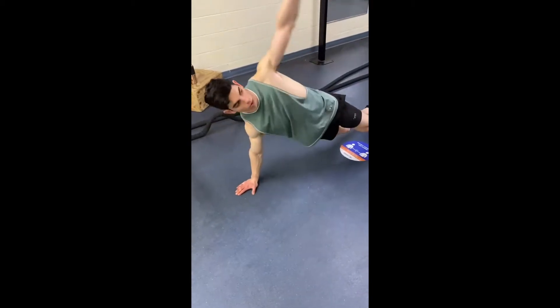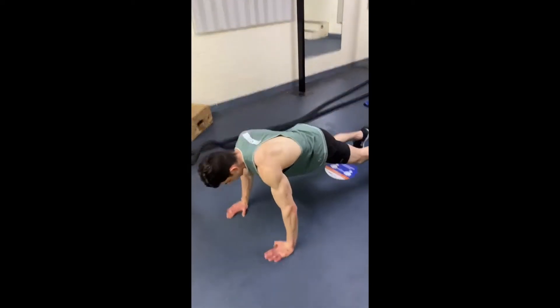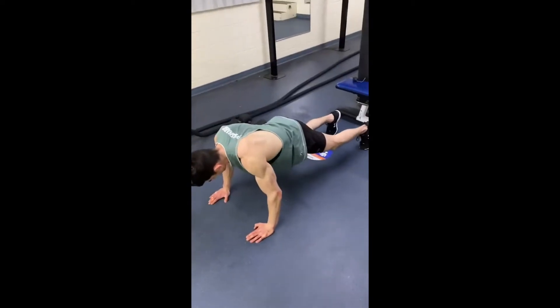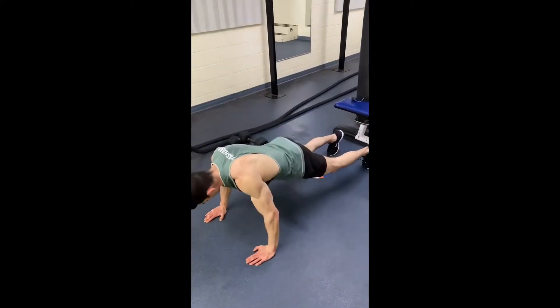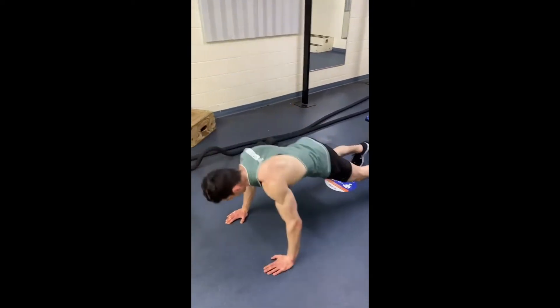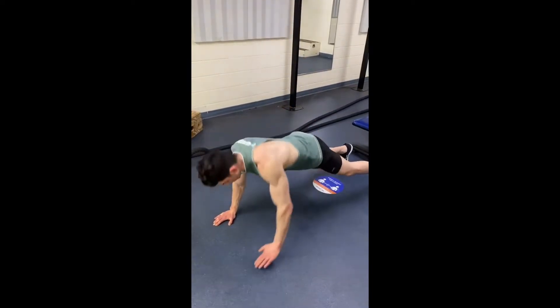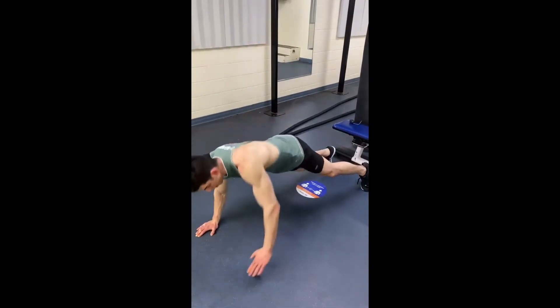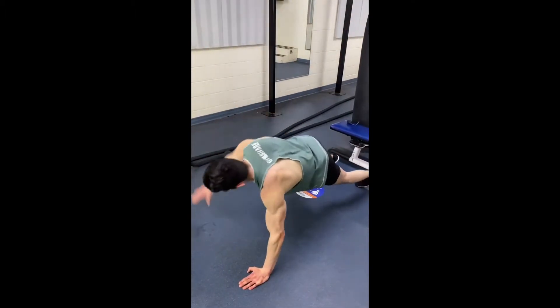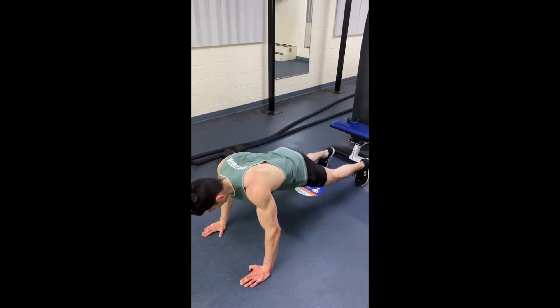The first exercise in the HIIT routine is plank rotations. You're going to perform 10 repetitions each side. As you can see, I'm in the plank position and I'm lifting my arm up to the sky, trying to lift my chest up to the sky as well. You lift one arm up and then bring yourself back into the plank position — 10 reps each side.